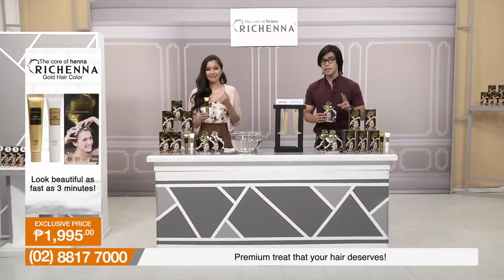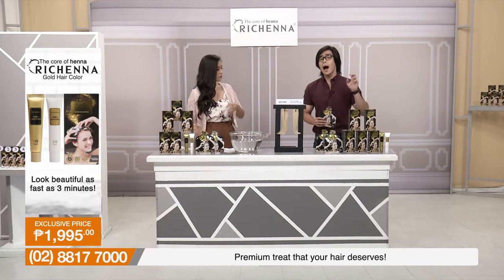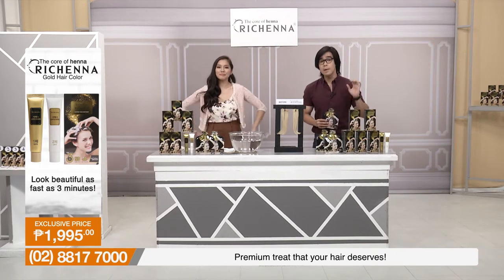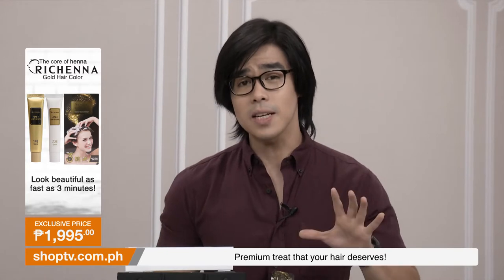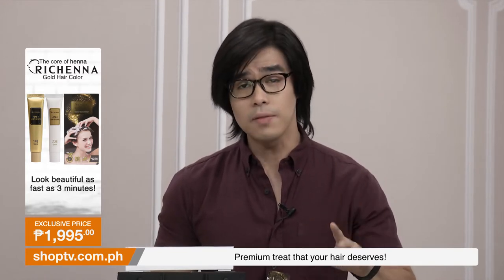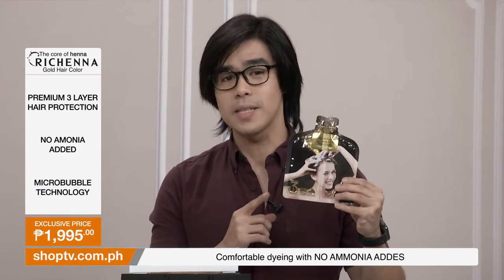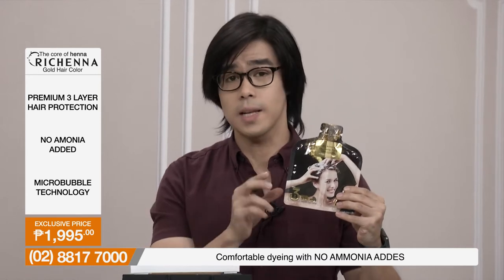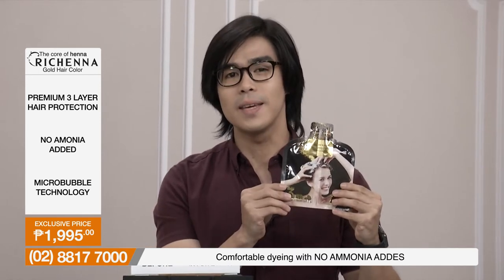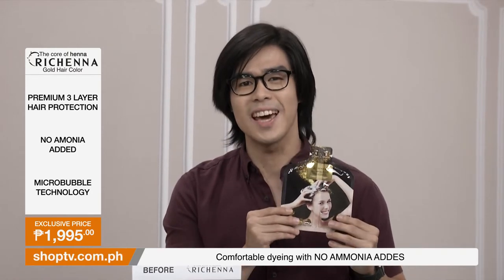The two tubes are the contents of one box. The package you're getting includes five boxes of 40 grams each. And here on Shop TV, absolutely free, we're adding two sachets of 20 grams — which you can bring anytime, anywhere. If you only need small amounts for touch-ups, those are perfect, and they're already included in the package we're offering you here on Shop TV.